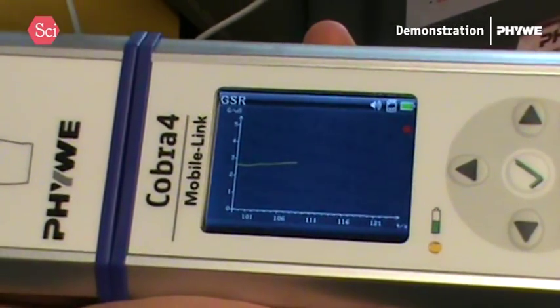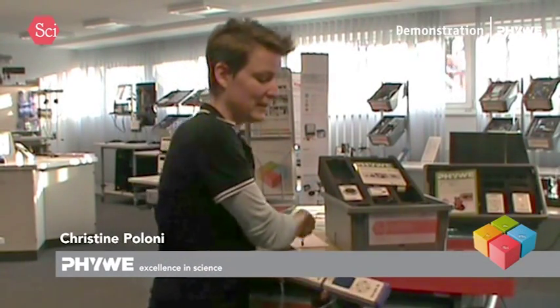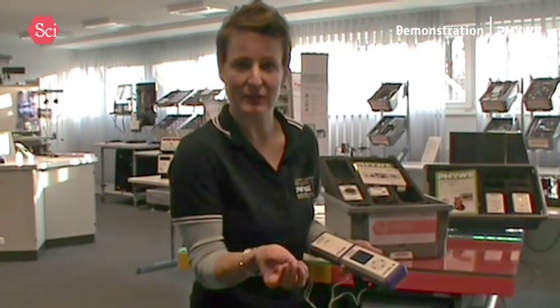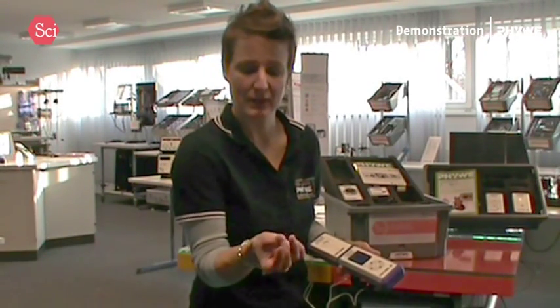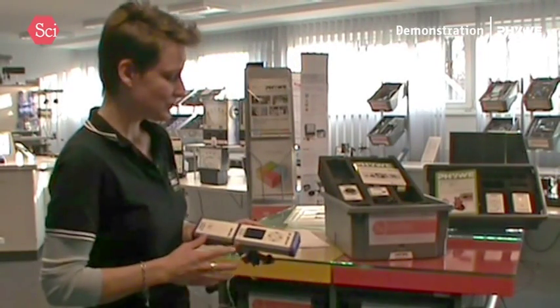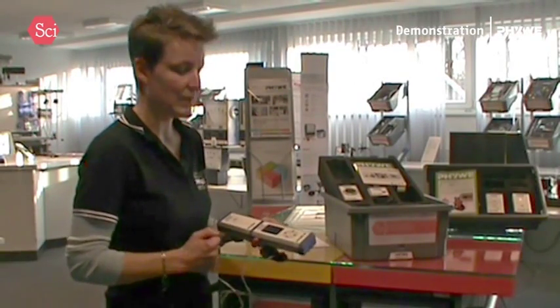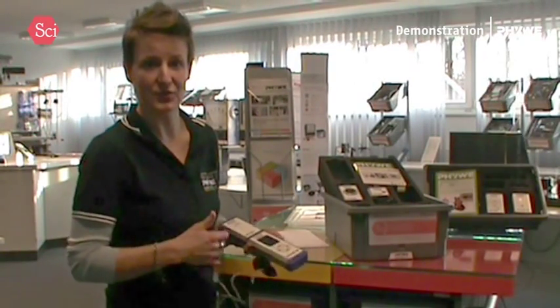And that way you can see if someone is concentrating or not, if someone is lying, if someone is overly happy — because even though you cannot control it, you will still have a little bit of fluids, nearly sweat forming at your fingers. So if I wanted to, I could stop my measurements now and just make the evaluation on my computer.